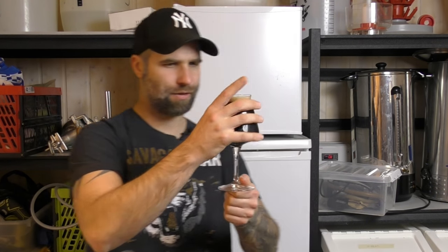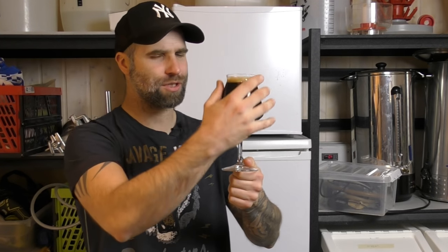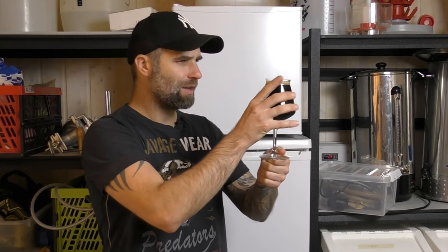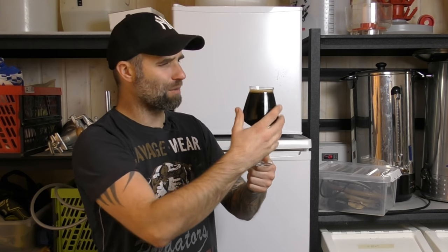Okay, so the Madcowt Stout — it's a beautiful looking beer. Not massive amounts of carbonation, nor should it really be with a stout. It's a really good looking pitch black beer. It's carbonated alright, but not massively so.